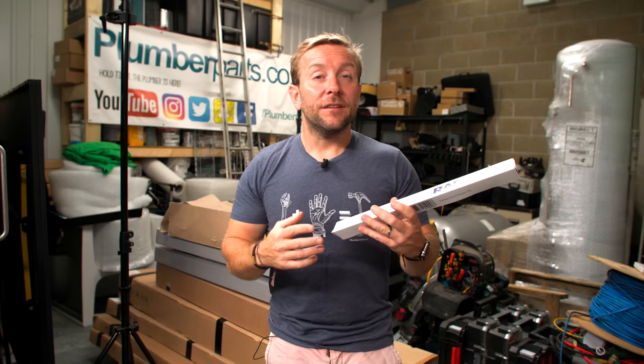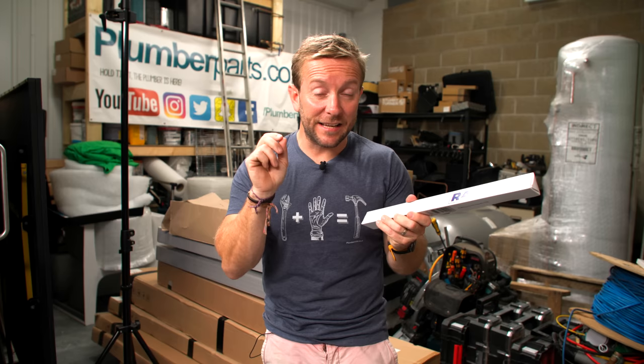It's a solution that DIYers like you, if you're watching right now, could do themselves. You can get one of these and install it in under five minutes. Seriously easy to do. So let's have a look inside the box at one of these products and how they work.